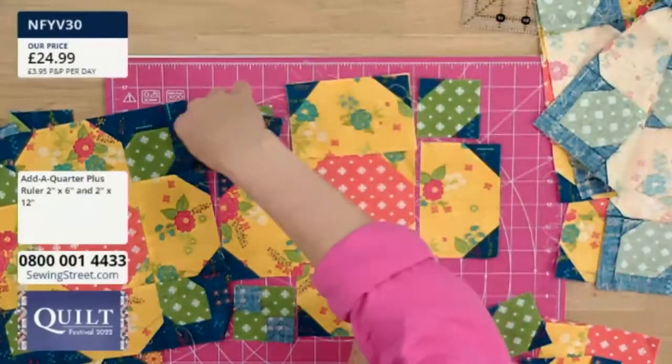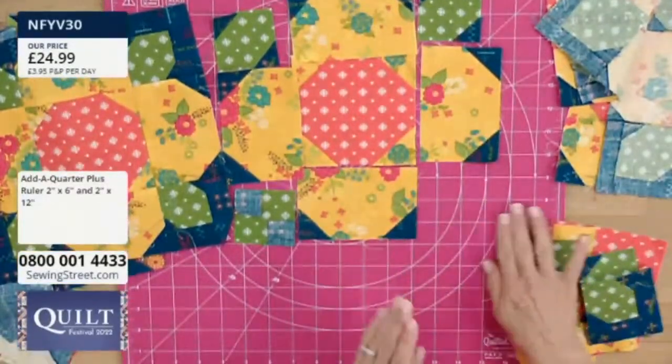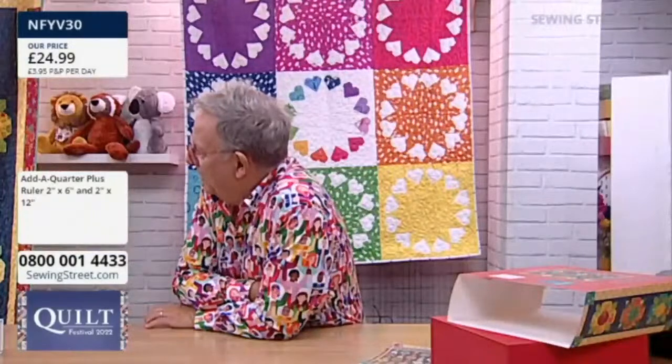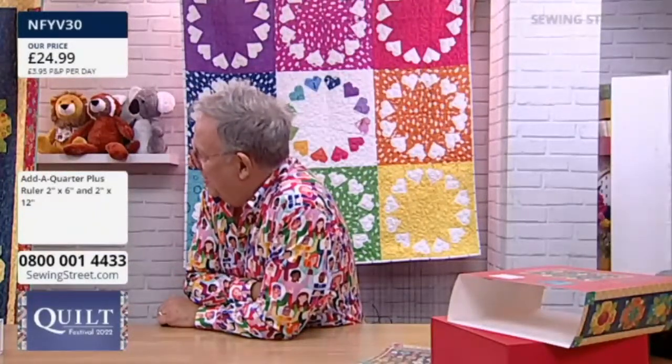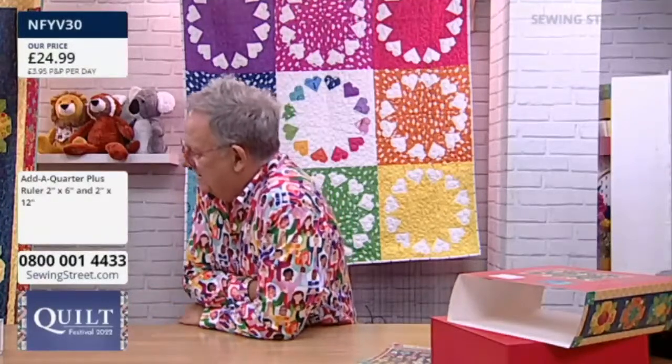And then just twist them to fit onto the corners? Yes, I think so. So you can do a lot of chain piecing on this. Exactly — because with the stalks, you have to remember that they have a right side and a left side, whereas when you're doing those they're all cut the same.